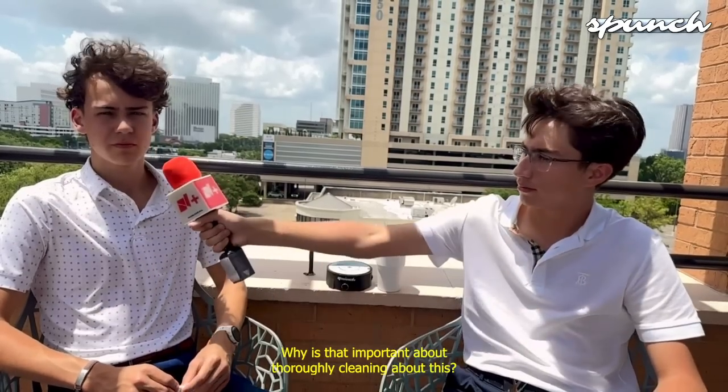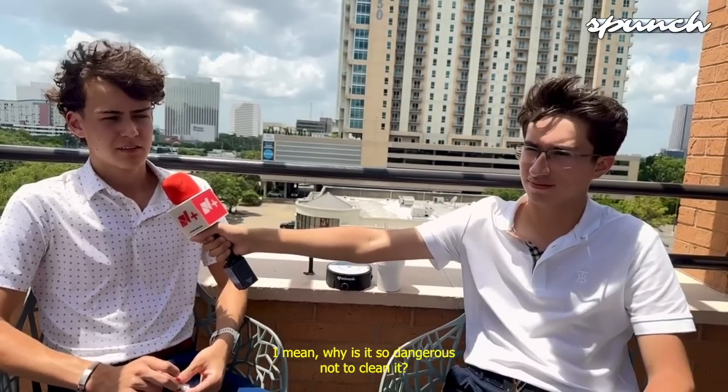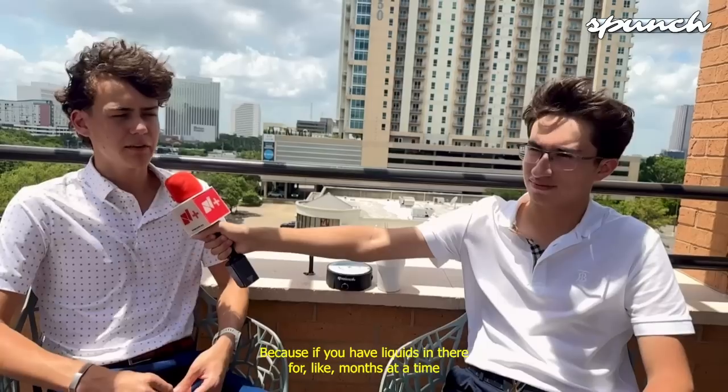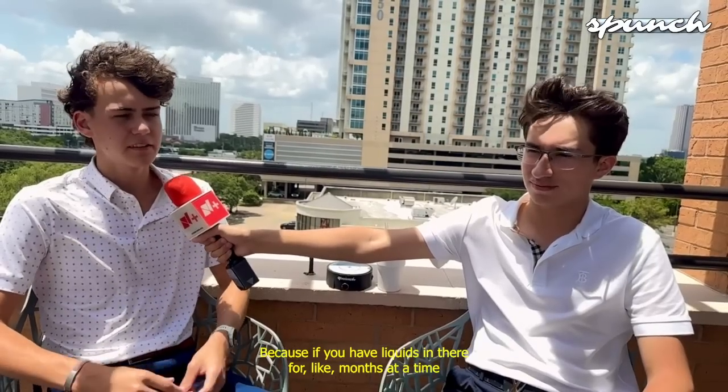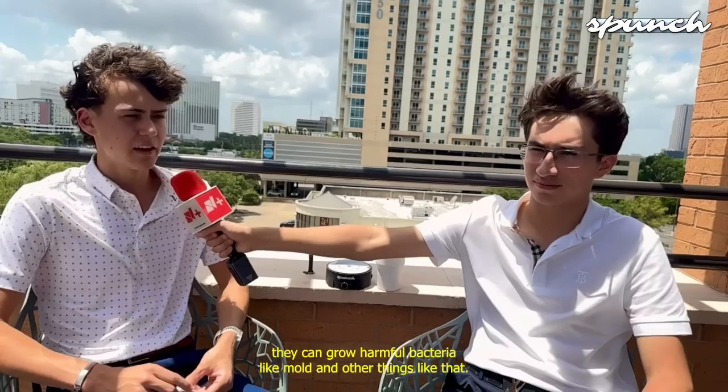What is important about thoroughly cleaning? Why is it so dangerous not to clean it thoroughly? It's dangerous because if you have liquids in there for months at a time and you don't clean it out, they can grow harmful bacteria like mold and other things like that.